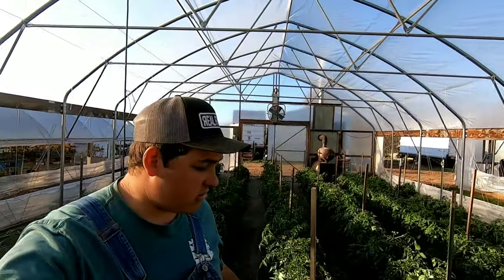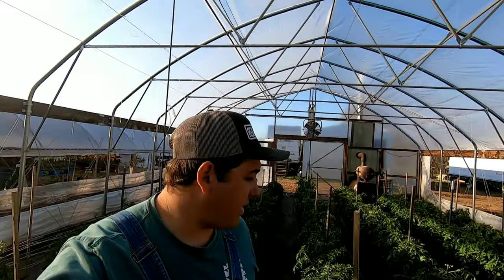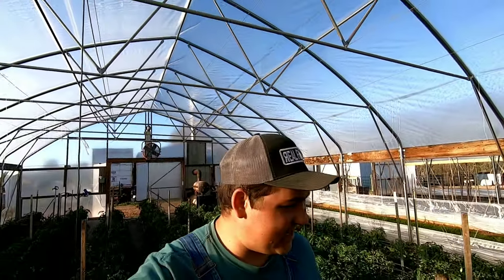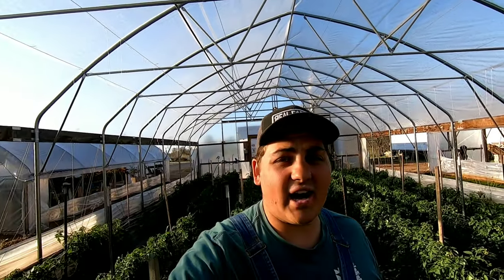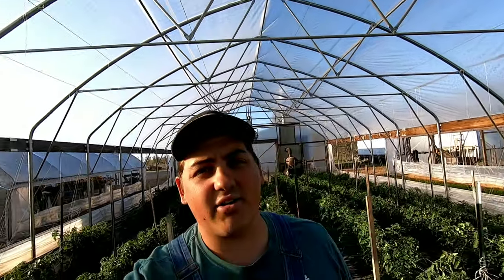So while I was working in the high tunnel, I thought — why don't I just show you guys the progression we've made with these tomatoes and just the size of the tomatoes that are growing. I'm surprised how fast they're growing. It's just a fun time. Spring is here, no doubt about it. So let's see how the tomatoes are doing.